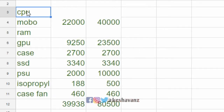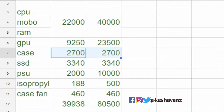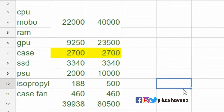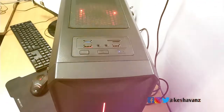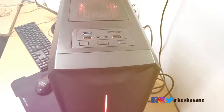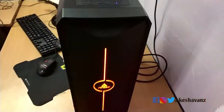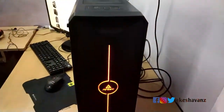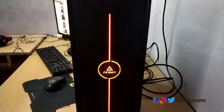The best place where you can compromise your budget to a certain extent in building a PC includes the purchase of a gaming cabinet. In this video we are going to see a gaming cabinet from the Antec brand — the model number is Antec NX200. I'm going to divide this video into three parts: the pros, the cons, and the competitors of this cabinet, and the reasons why you should buy it.